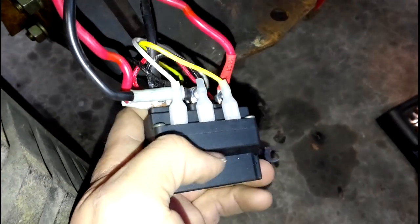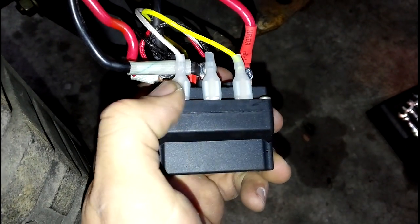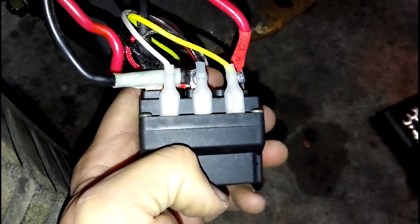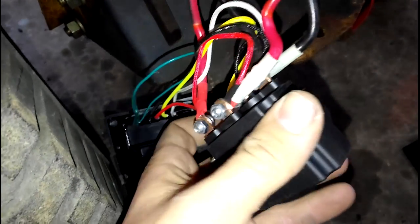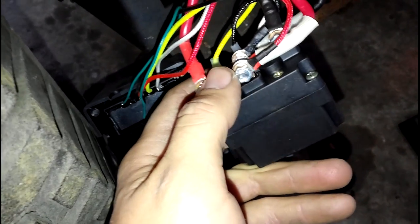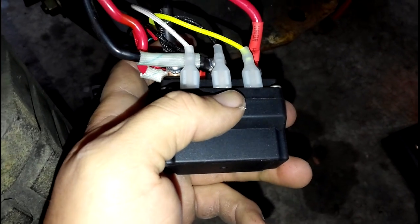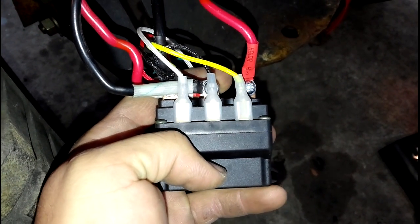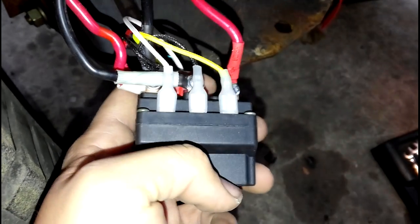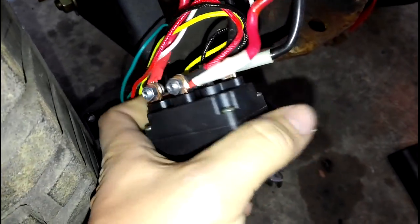In order to do the mod — I just realized this — you are going to need two more female blade connectors. If you just get a package of them, they usually come in five at Advanced Auto. The wires you want to focus on are this white one and this yellow one. On the back here, this is the main power. You're going to need to tap into those two. Get your wire out and cut a couple lengths around four to six inches — just enough to get it to come out of the box a decent amount.